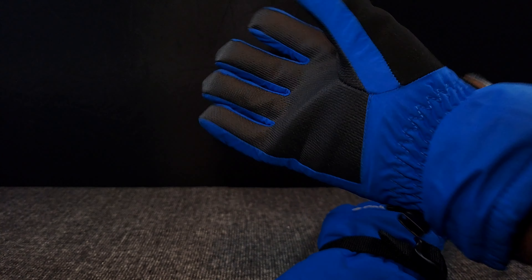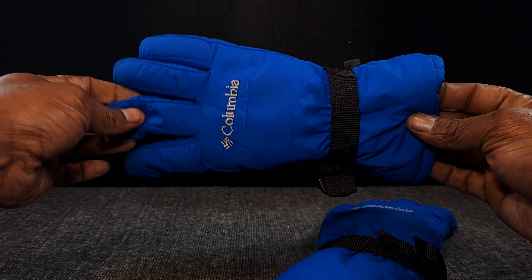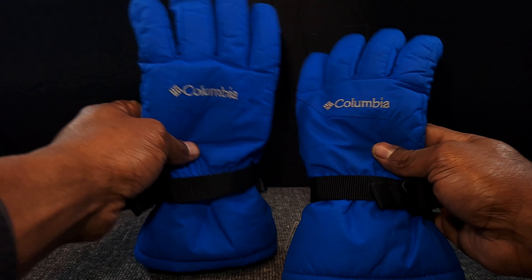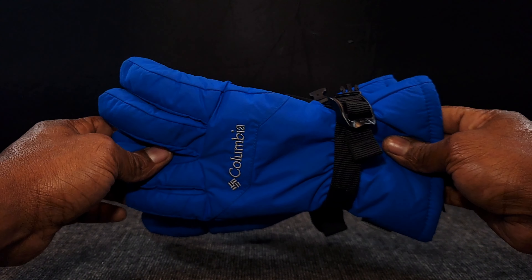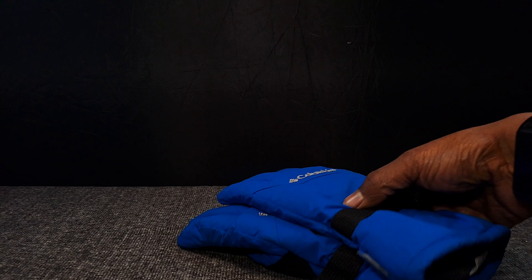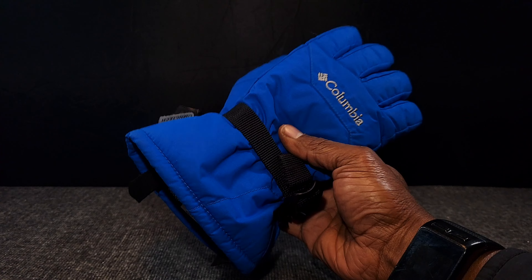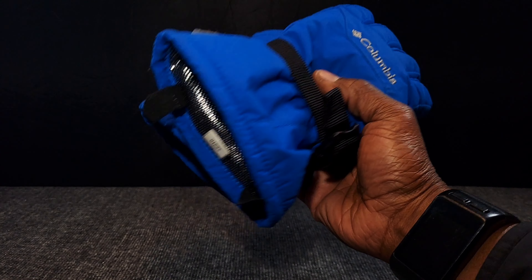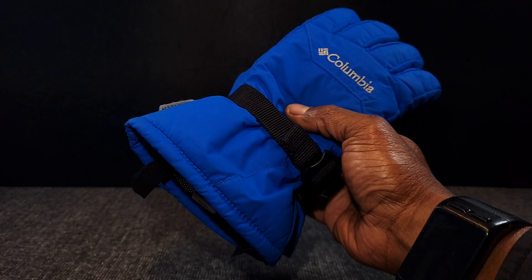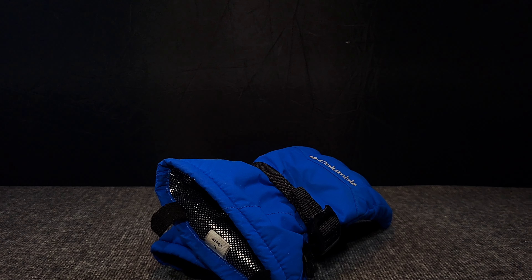I want to say thank you to Lord Bryant for sending these out to me — these were a gift, and I really appreciate it. This is my Columbia Omni Heat review as of November 2024. I recommend buying the jackets, coats, gloves, pants, and snowboard pants that support Omni Heat or Omni Tech. With that said — eat, sleep, photography, Columbia, and repeat. Stay warm — see you guys in the next video. Peace.